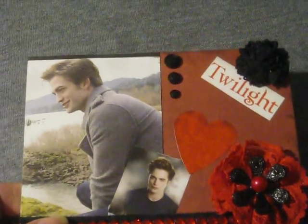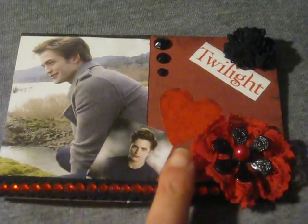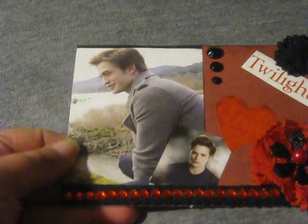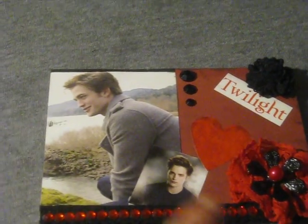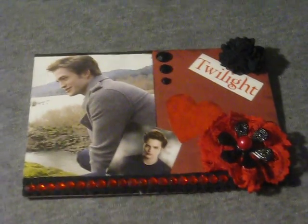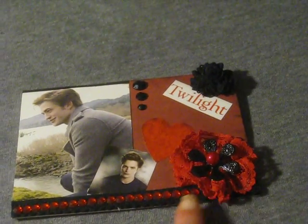So what I did here: the background paper came from the Lost and Found Union Square from My Mind's Eye. I put that on the background, then I cut out this picture of Edward and put it on a piece of black cardstock and put that on there, then added in this other picture of Edward here.